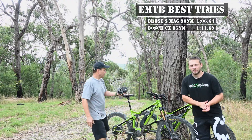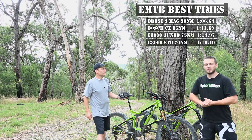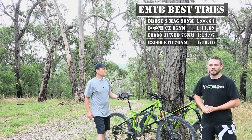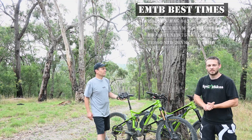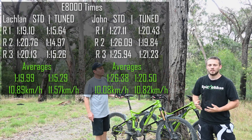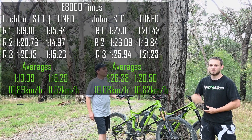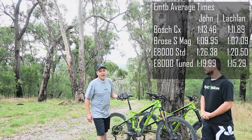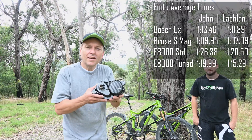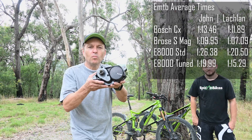Looking at the leaderboard, we can see the Shimanos have been the slowest so far. Looking at standard versus tuned, you can see the tuned is considerably faster than the standard with that extra power. We'll put up the times there for each run and the average time for each bike, and we'll compare these averages to the other bikes as well. We're excited, and we look forward to next week where we'll share with you how good the EP8 performs on this hill climb.